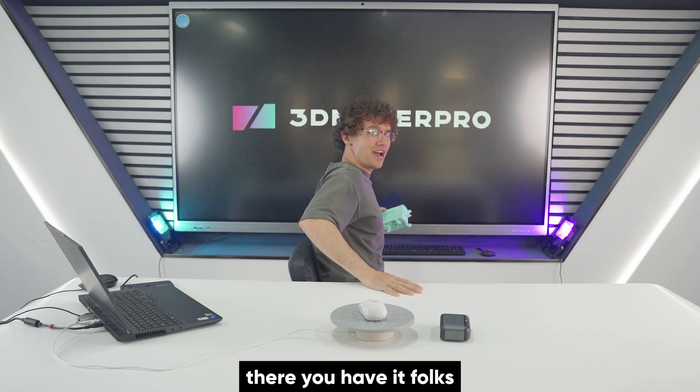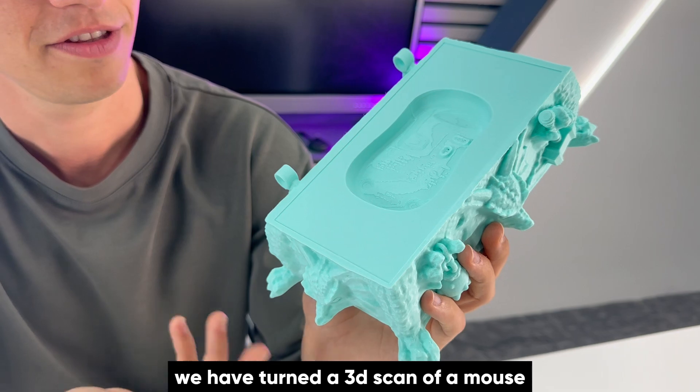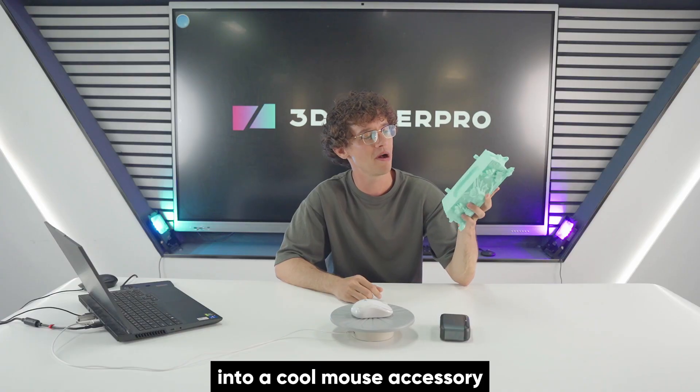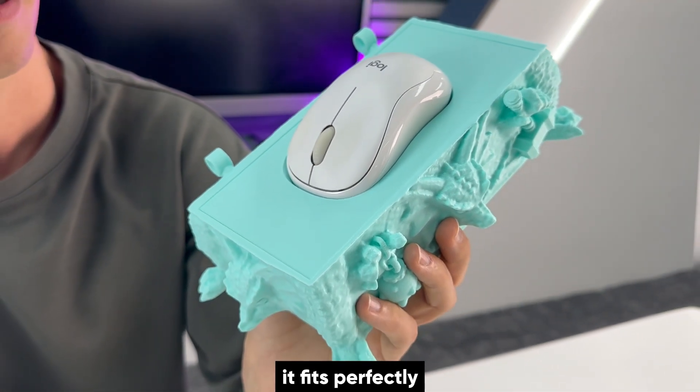And there you have it folks. Thanks to the Moose 3D scanning, we have turned a 3D scan of a mouse into a cool mouse accessory — and check it out, it fits perfectly.